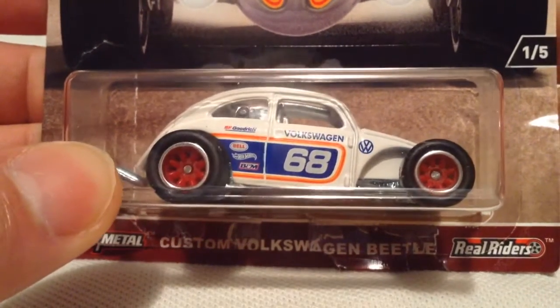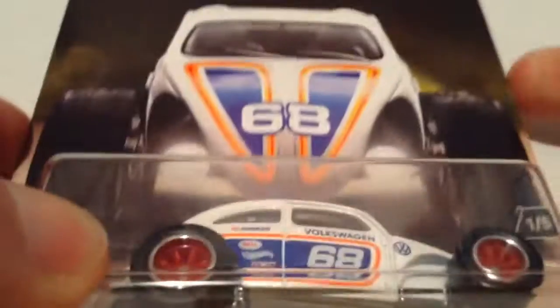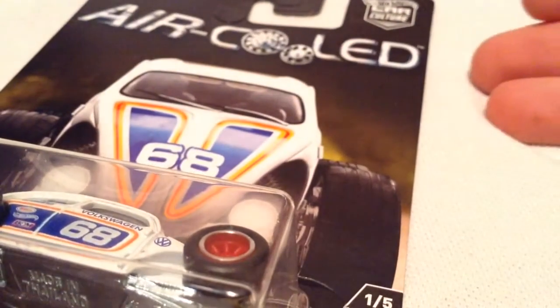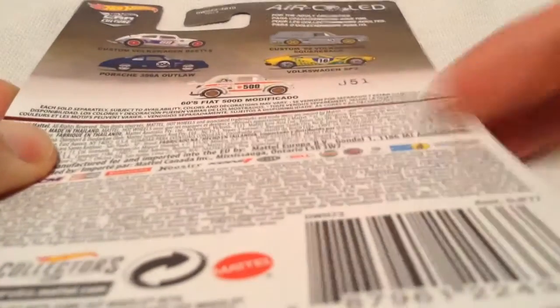Hey YouTube, it's me, Julian. Here's the custom Volkswagen Beetle from the 2017 Air Cooled from the Car Culture Series. There's the card out there if you want to check that out — the back of the card. I do have them all, so if you want to look out for those videos.